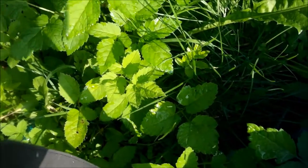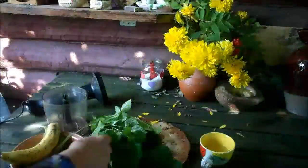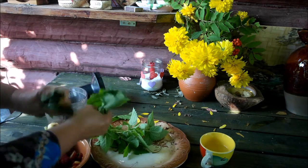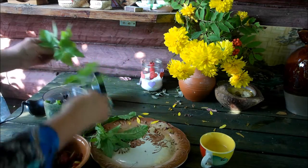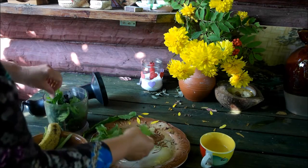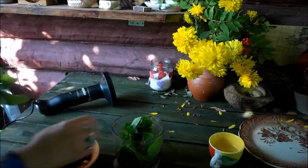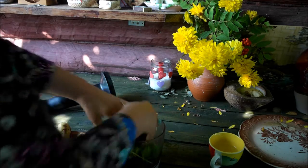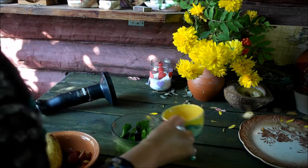Чудесная полянка со снытью, сейчас мы сорвем несколько листочков, и здесь у нас еще одуванчик. Так, у нас сегодня лист кабачка на завтрак, естественно крапива, вот еще небольшая сныть, одуванчик. Листья одуванчика, еще сныть, белка мелко. Я еще все-таки добавлю немножечко с моего огорода салатика, листьев. Водички, как мы всегда делаем.